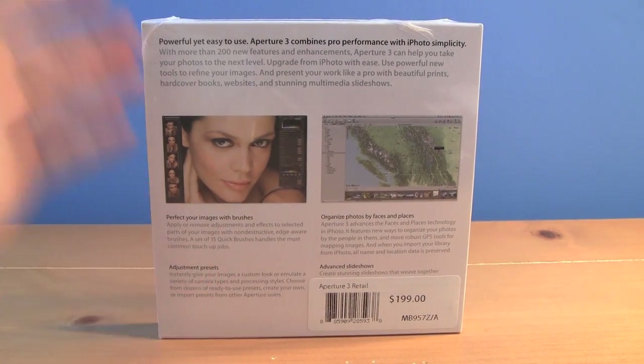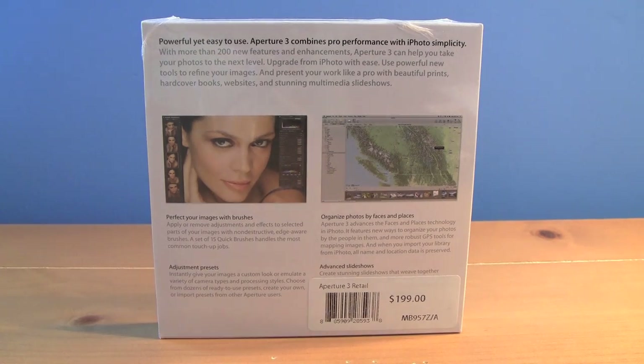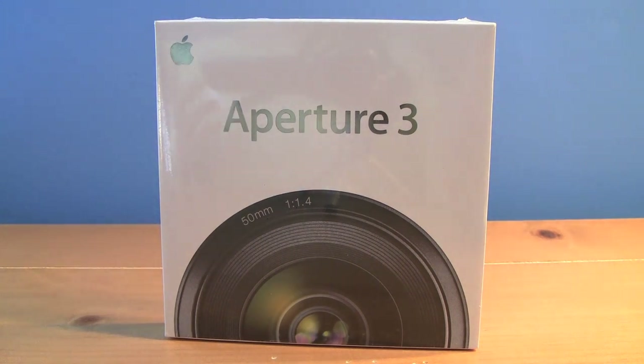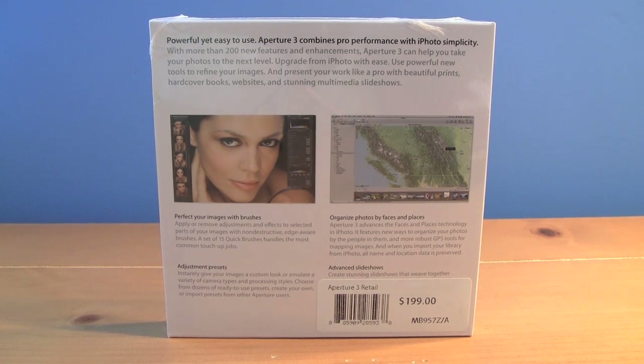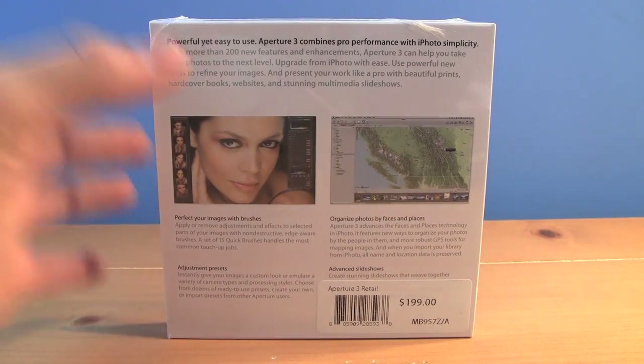Aperture 3 also has new features such as Presets. So if you have a bunch of pictures of a sunset and you want to change the exposure, you can apply that to every one just by saving it as a preset. Another feature is Brushes, which allows you to have special adjustments to your picture, specifically to pictures of people.